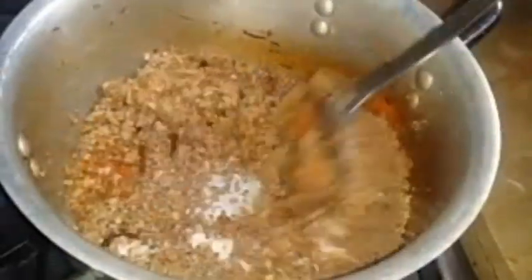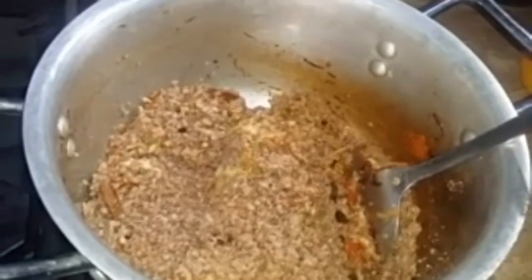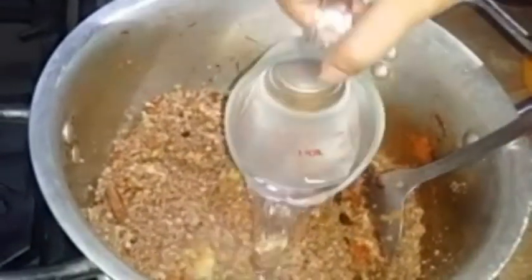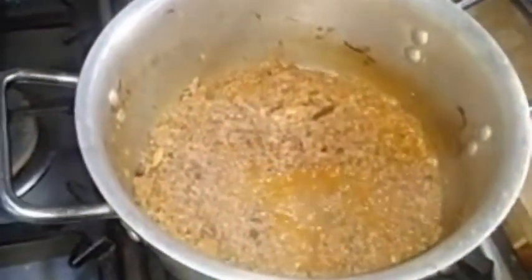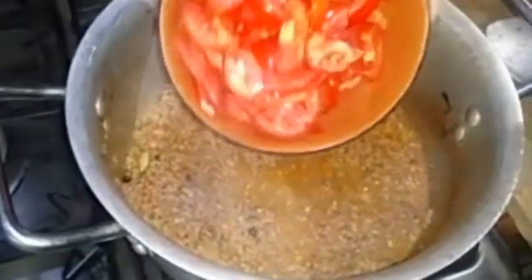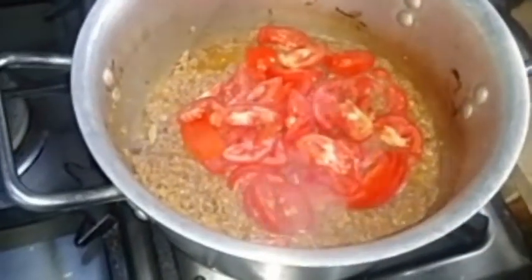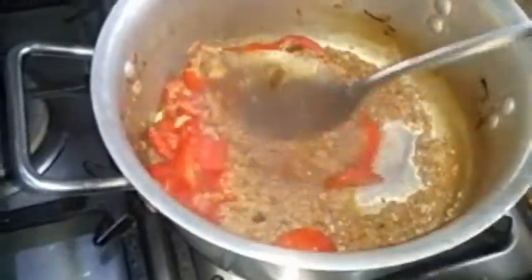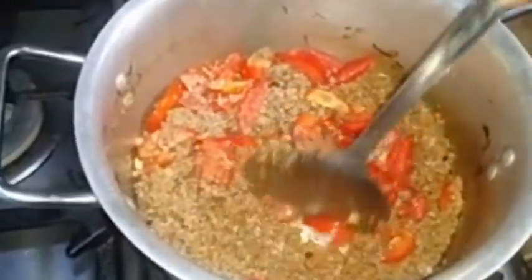Now I will add a little bit of water. Then we will add tomatoes — 3 tomatoes — and mix it nicely. You don't have to dry the pot. When you add a little bit of gravy it will keep a little bit of gravy in the dish.